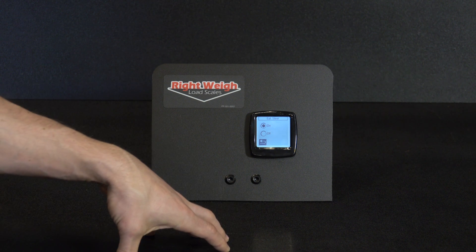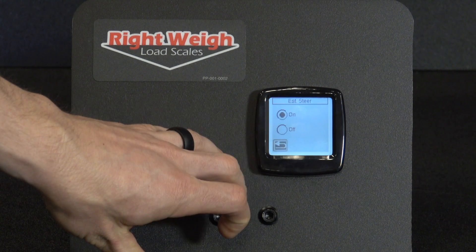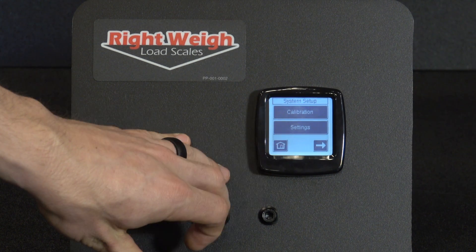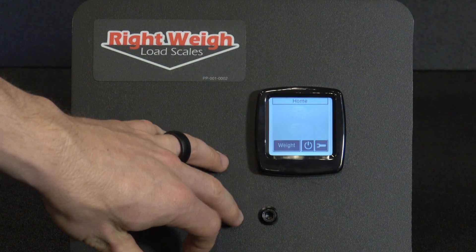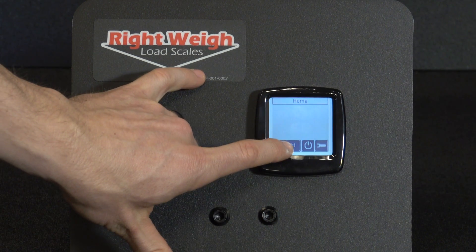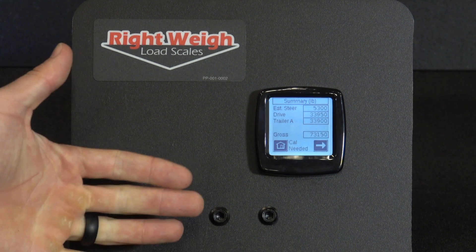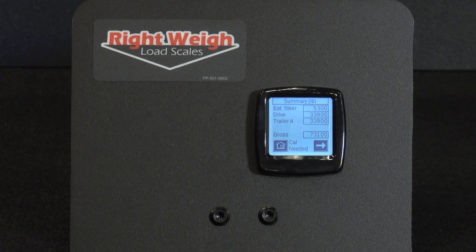Now we'll go back to the home screen so we can see all of our weights. Click the back arrow, back arrow, then hit the home screen in the lower left hand corner. Hit on the weight and that will bring up your estimated steer, your drive, your Trailer A, and your gross weight. The scale is now ready to be calibrated. Please check out our other videos for more information.